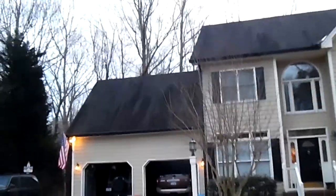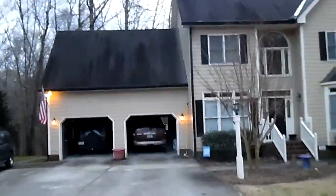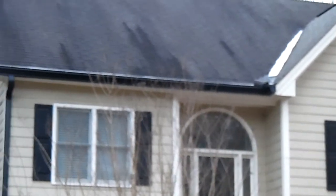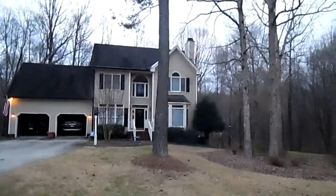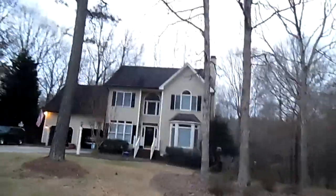I'll try to give you a little bit better view here. Sometimes the camera just doesn't do it justice — we try to fit it all in and give you guys a good view, but sometimes we can't.